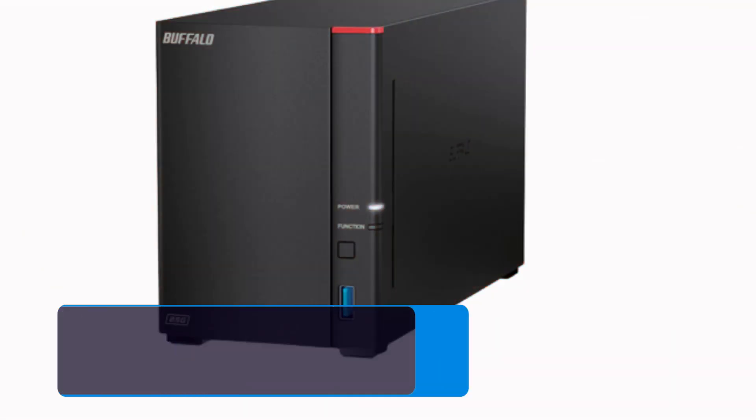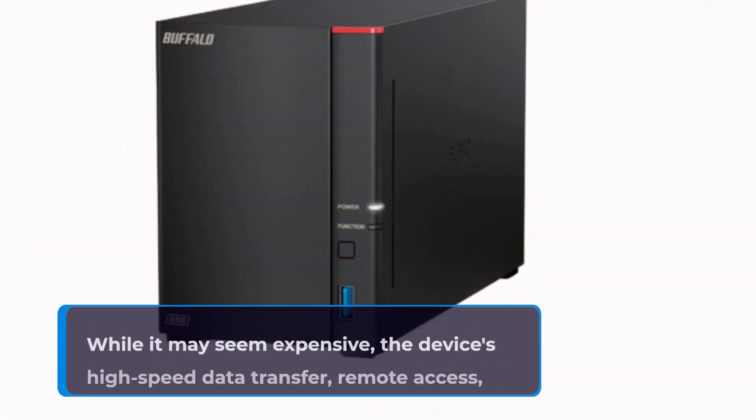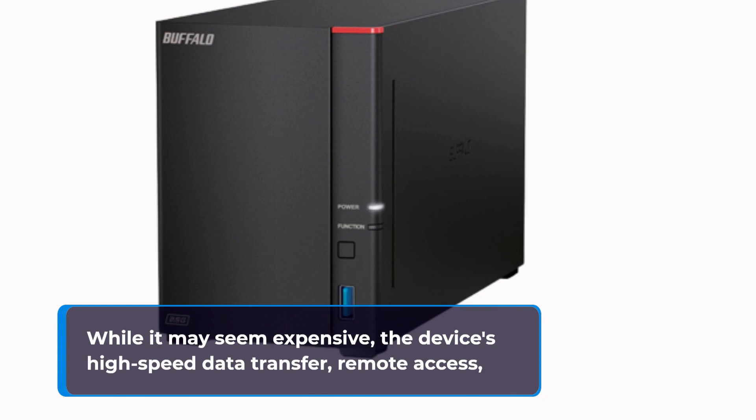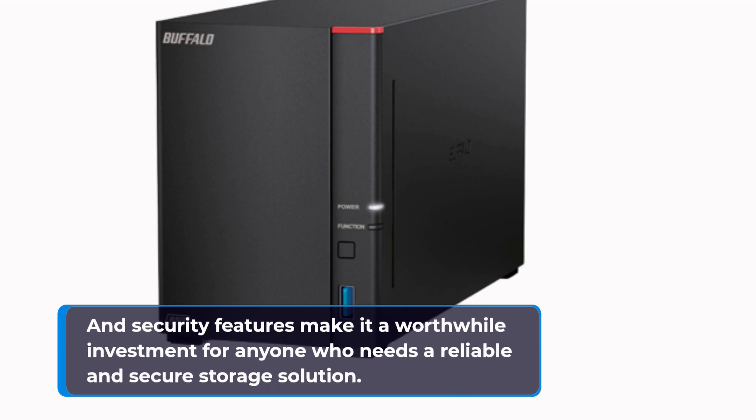In terms of price, the Buffalo LinkStation 720 is priced at $299 for the 2TB model and $399 for the 4TB model. While it may seem expensive, the device's high-speed data transfer, remote access, and security features make it a worthwhile investment for anyone who needs a reliable and secure storage solution.